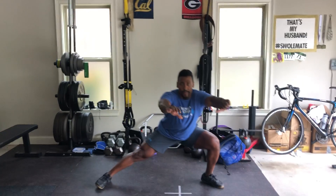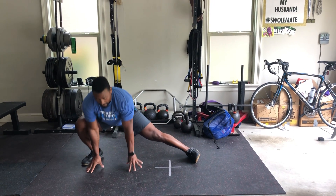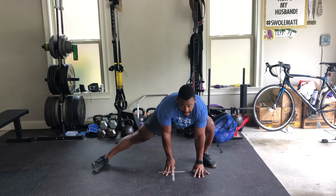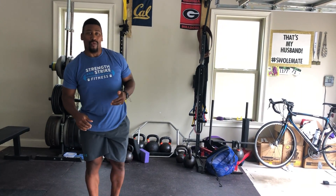Counting one, two, three, four. If you have to, you can use your hands to help get you side to side. We'll do 10 Cossack squats for the last part of your warm-up.